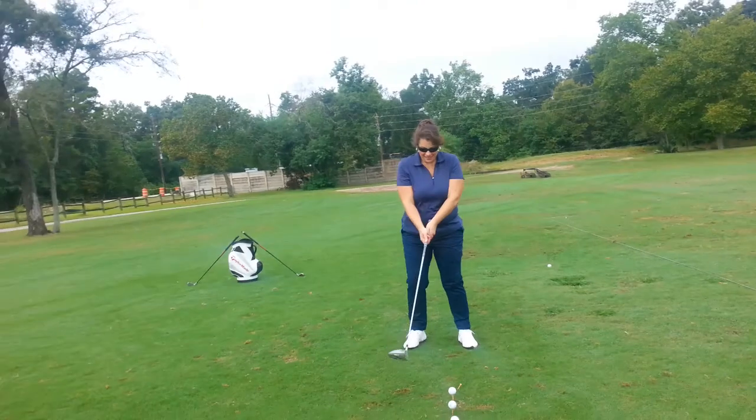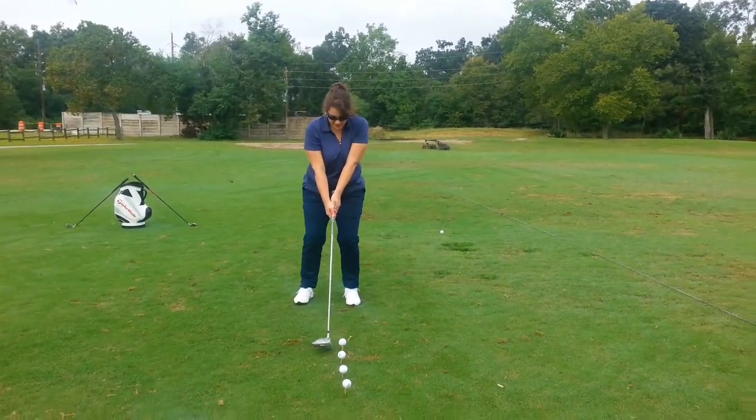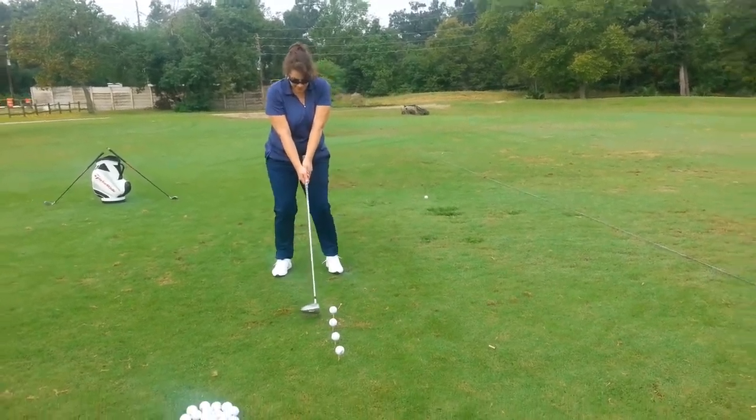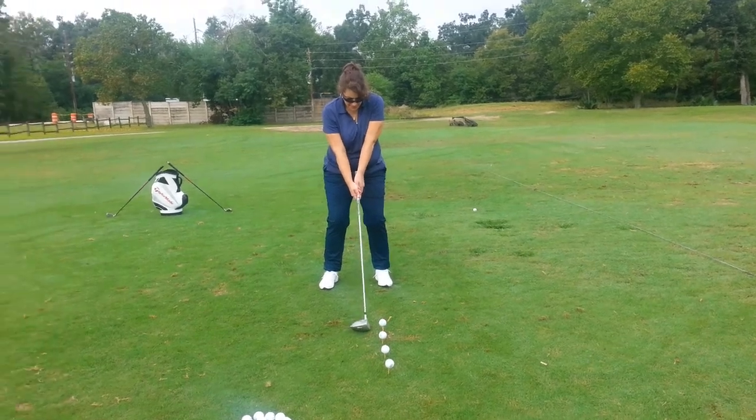Correct setup. So with the driver, we got the ball position inside the front foot. You can get a little wider — move your right foot back a little bit. Good, same feel. Tuck in that right elbow, stay centered as you rotate.